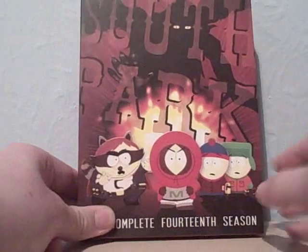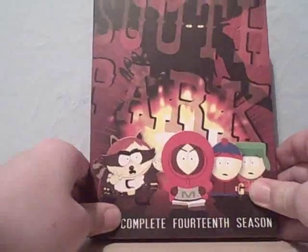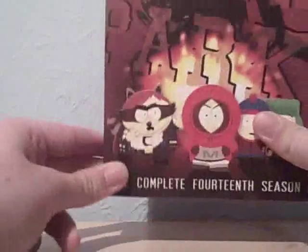Episodes 200 and 201 are on this. Have you seen that video about me complaining about the Region 2 copy not having those two episodes on it? Well, I got the Region 1 copy and I can prove they are on this disc.